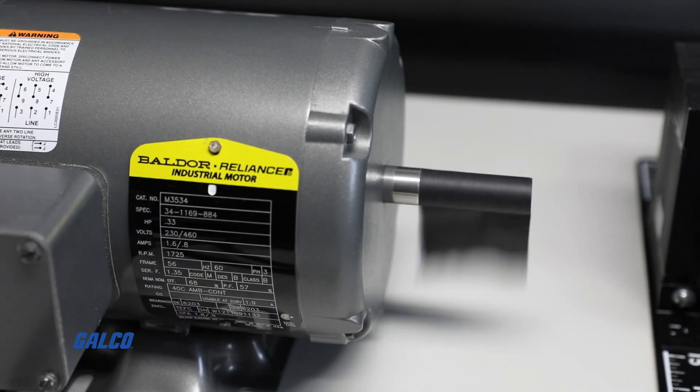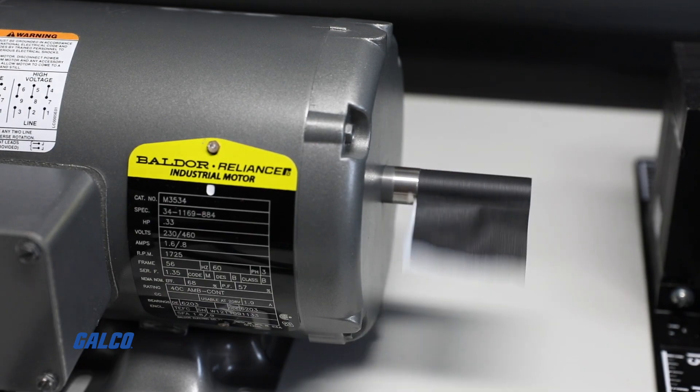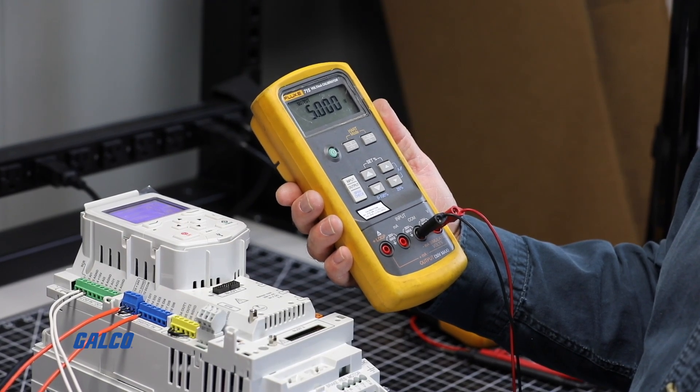Most HVAC drives ramp up slowly to full speed. It could take 30 to 60 seconds to go from 0 to full speed depending on the accel/decel parameter settings.